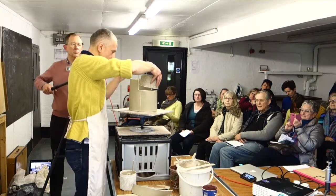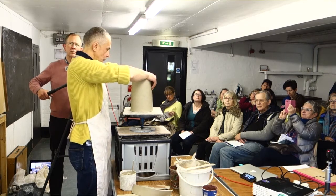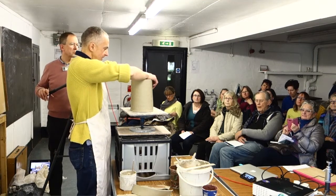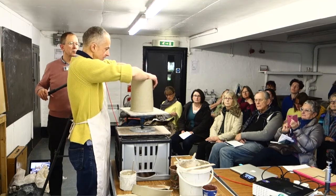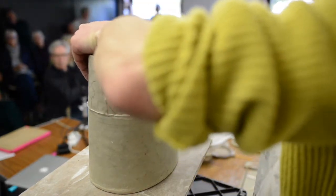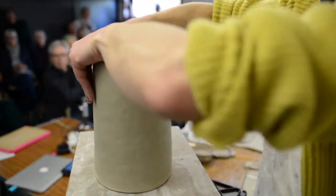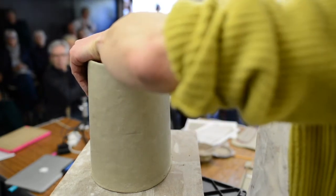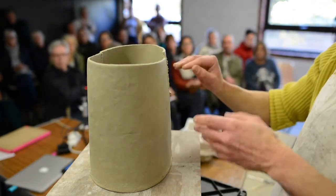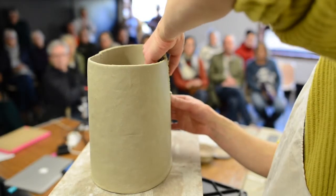The slip I use to join is quite important — I don't like it to be too thick; I want it fairly watery. The idea is that it should be fluid enough to run into the score marks without leaving little air pockets. If it's too thick it can just sit on top, so I want it to flow into the grooves made with the fork. After lining it up and applying pressure, there should be enough slip that it oozes out from the join — and I want to leave that little line of slip because that's part of the making process.